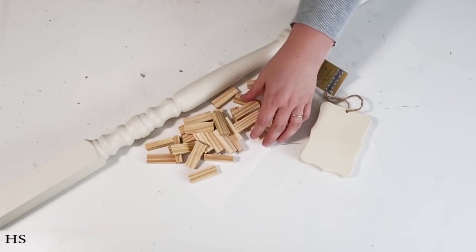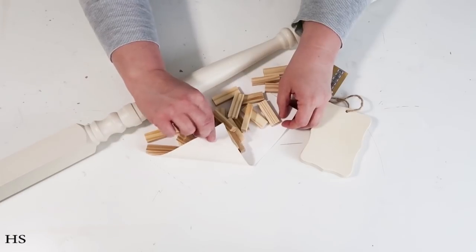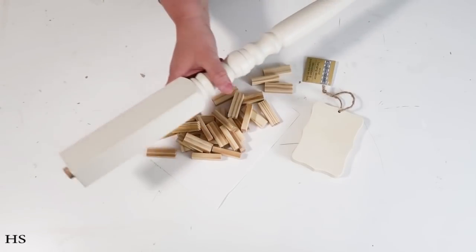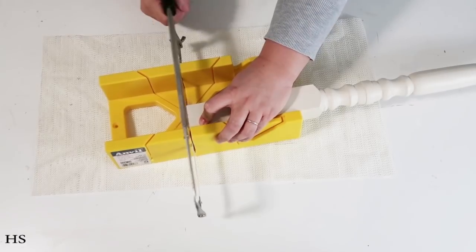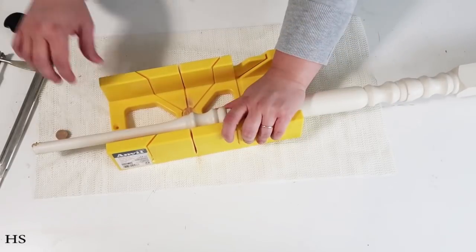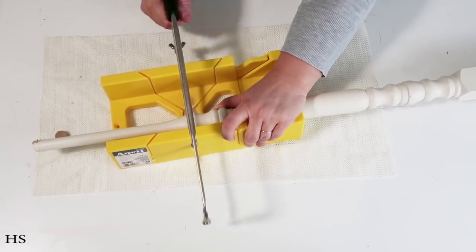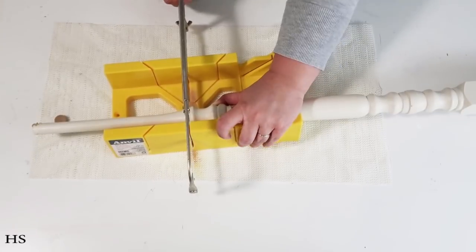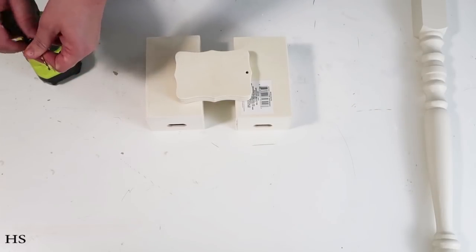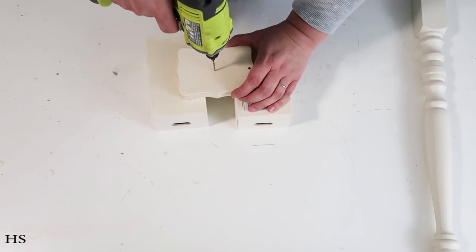The supplies for our next project are stacking blocks from Dollar Tree, leftover canvas pulled off a canvas frame, a wood block from Dollar Tree (they just started carrying these), and an old stair railing post. We're going to cut off the bottom wood piece that creates an unwanted bump, and cut down the top so it's flat. We're creating a Fourth of July Uncle Sam themed decor piece — the inspiration came from Pinterest.